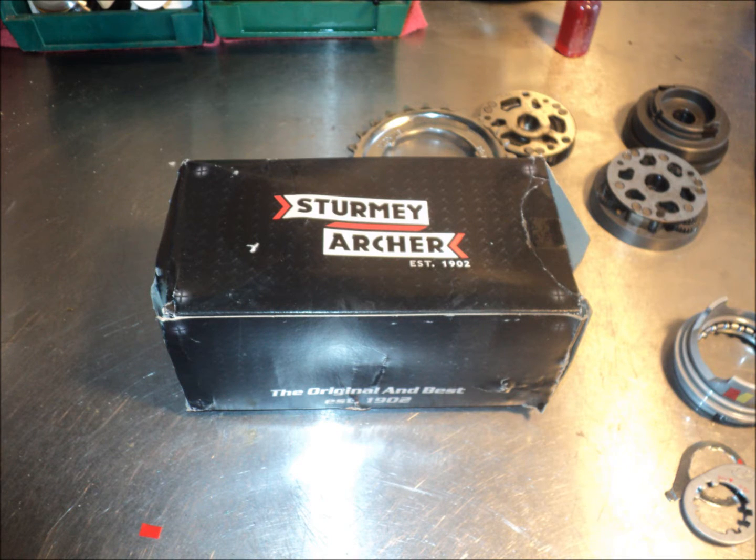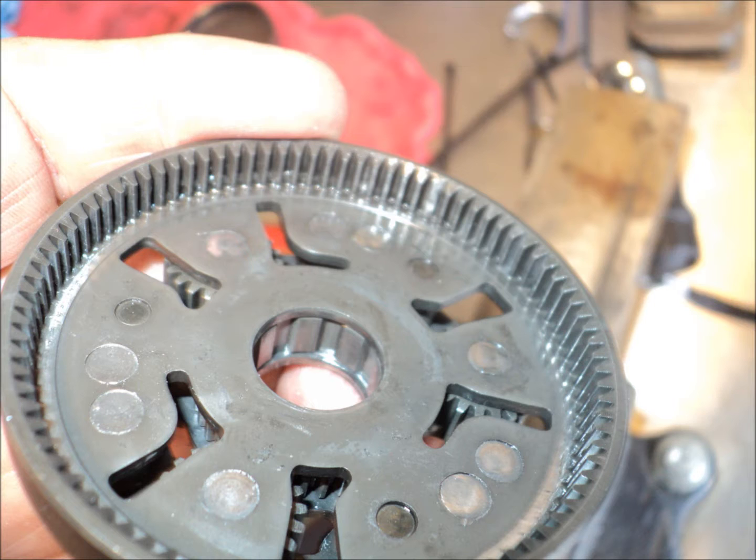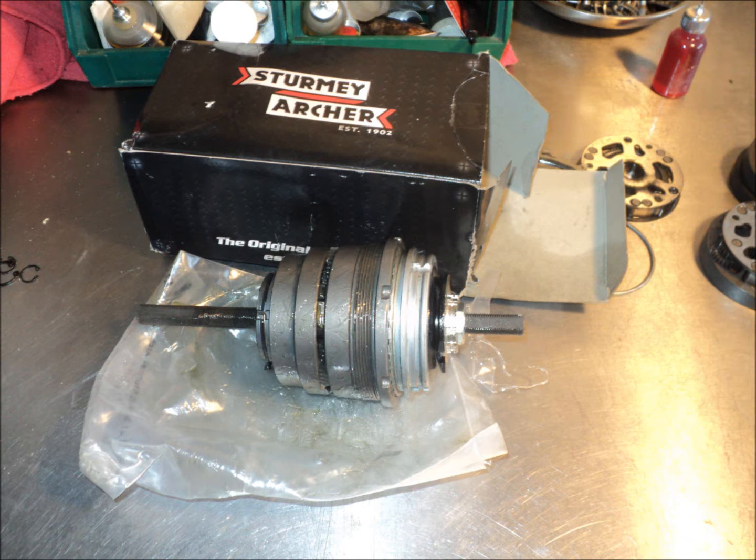The story of my 8-speed Sturmy Archer hub failure does have a happy ending. After I sent Sturmy Archer pictures of the broken pawl tooth and the broken ring gear tooth, they shipped me a complete new internal assembly and didn't require any proof of purchase or anything like that. They just shipped me a new assembly and it showed up at my door.